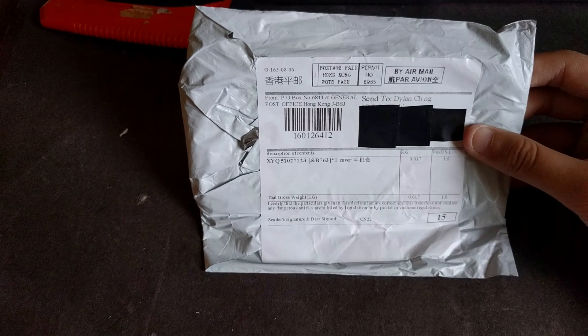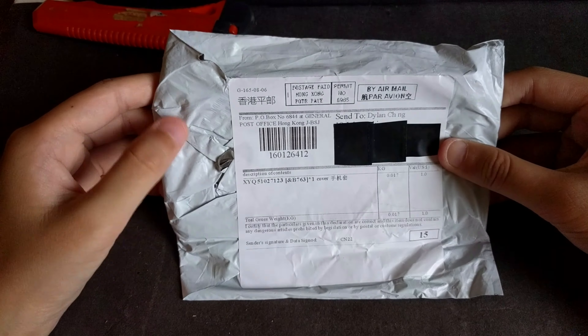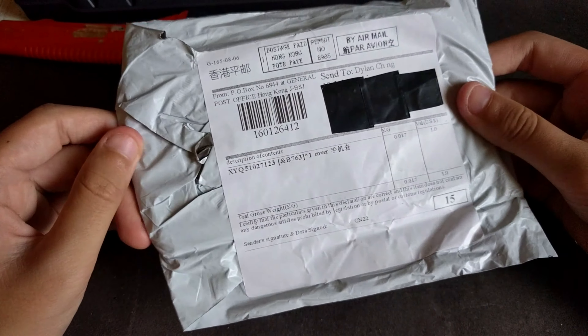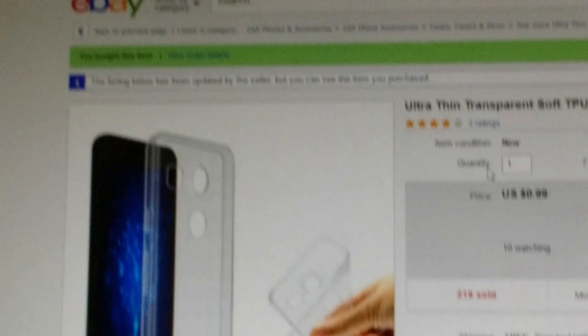Hello there, I'm Doron here taking a look at a $1 case for the Google Nexus 5X from eBay. So there you guys can see, this is it, typical $1 product packaging. This is the ad, as you can see, I bought this item.